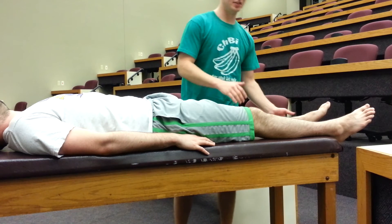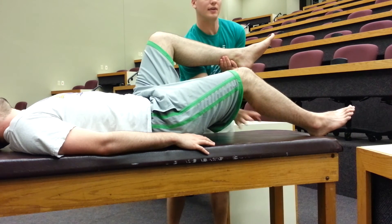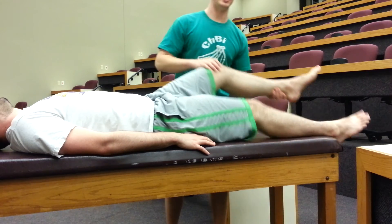When the patient does do this and they show this positive Thomas's sign, you'll want to note this angle of flexion here and include that in your differential.